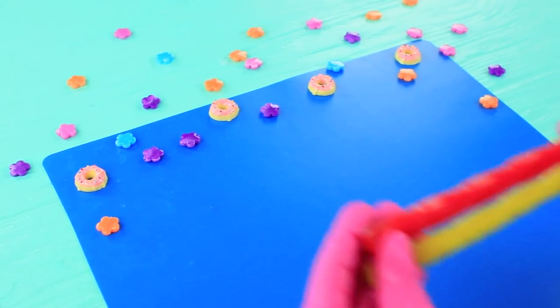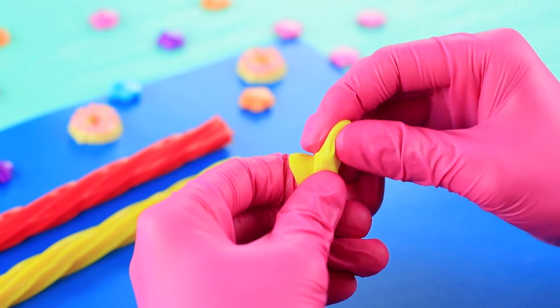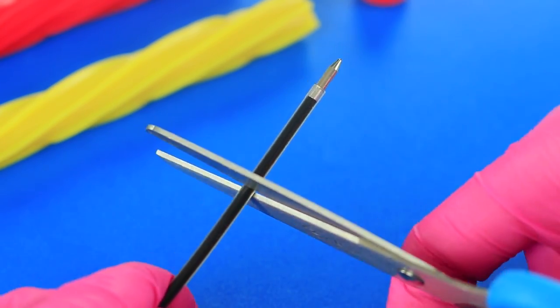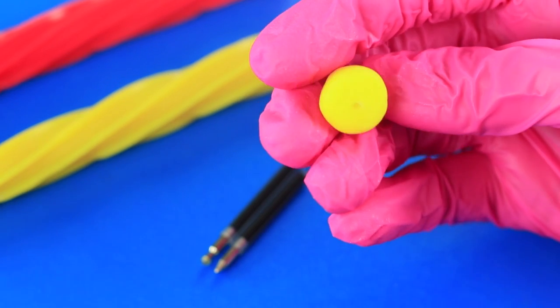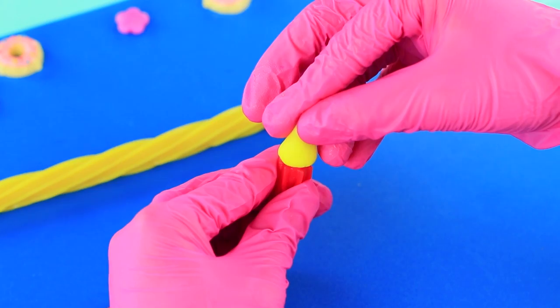The girls decide to munch on some pens. Take long Twizzlers and fondant of the same colors. Shape it into cones. Cut a ballpoint pen refill. Make a hole in the fondant using an awl, and stick the refill inside. Insert the tip of the pen into the candy.